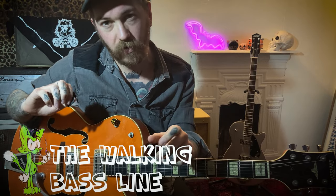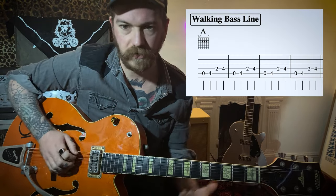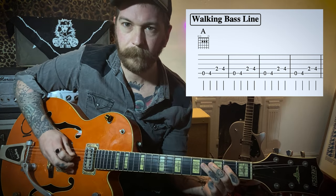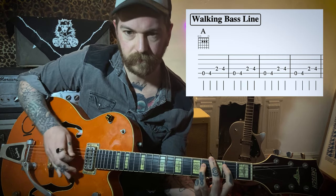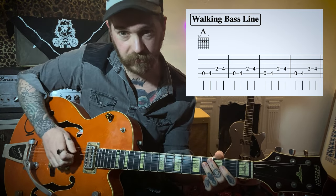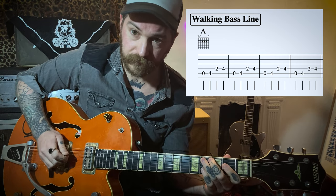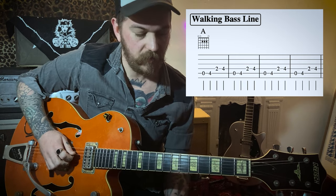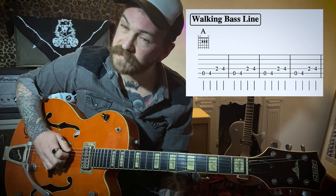Chuck Berry riff — it's a good one to know. Next up we've got the walking bass line. What we're going to do here is replicate that classic rockabilly bass line on the guitar, using two strings. This is what we're going to do in the A position. That's four notes: open A, then fourth fret on the A string, then second fret on the D string, then fourth fret on the D string — and we just repeat that.